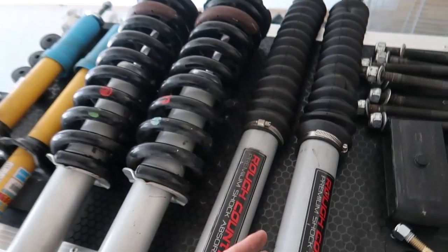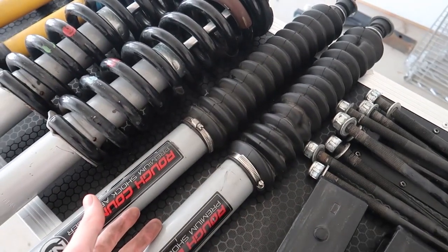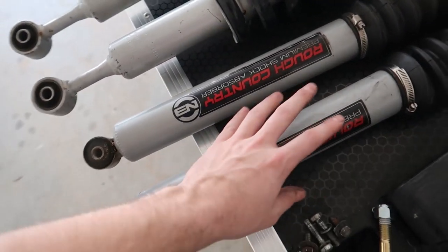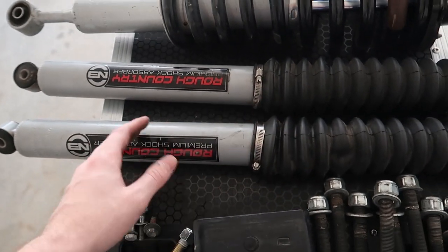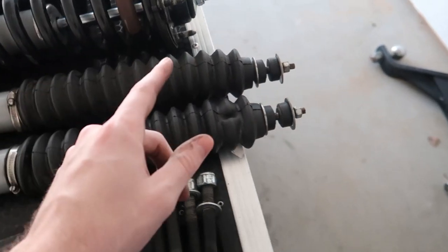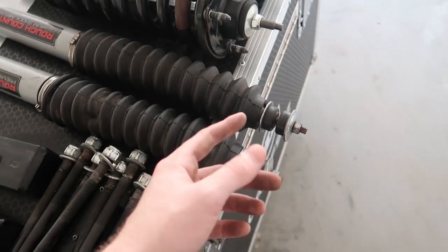On the rear, these are the rear shocks. I added shock boots because the N3 struts on the back don't come with shock boots. These are good to protect your shocks in terms of the oil inside them — they keep the dirt out so that as the shock is moving in and out of the center piston, it protects it from all the dirt. The other thing I did — these rubber bushings are actually aftermarket.